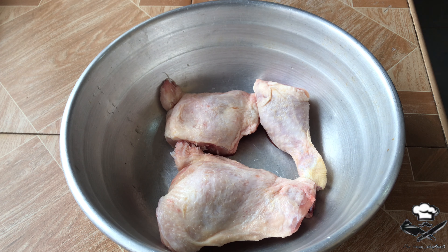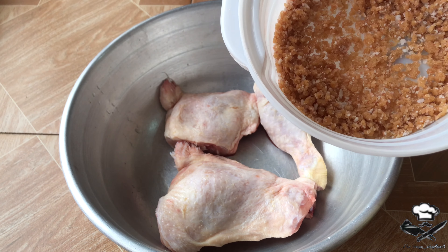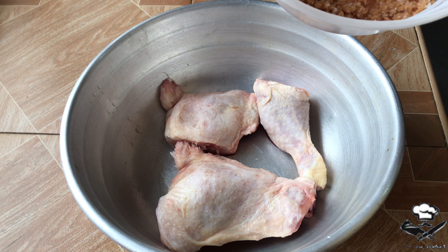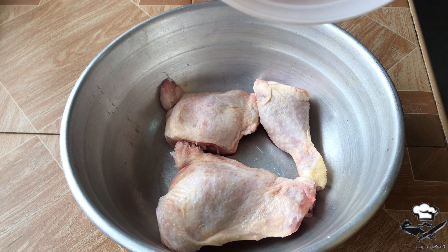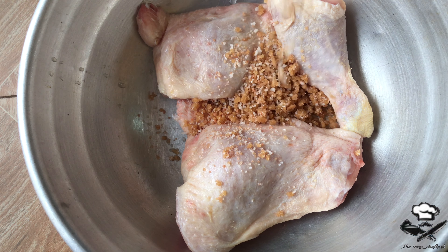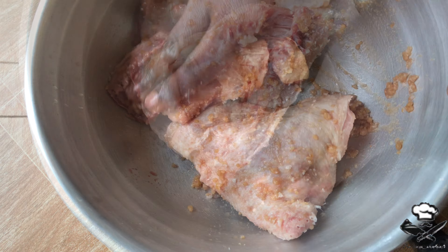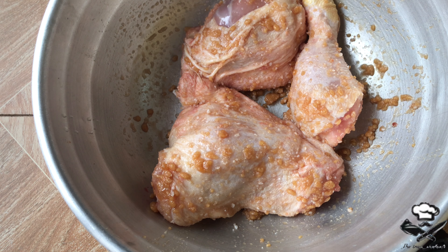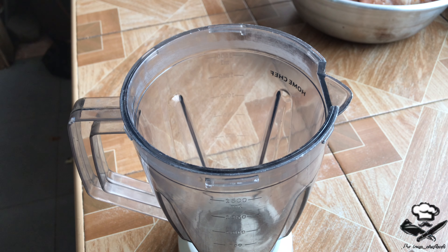We have our pieces of chicken right here — two thighs and one drumstick. We're going to add in our dry rub, which consists of equal parts brown sugar, equal parts salt, and one tablespoon of Maggi seasoning. We're just going to add the dry rub onto our chicken and mix everything together until the pieces are nicely coated.